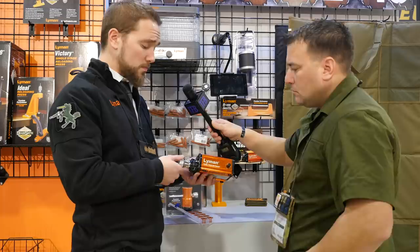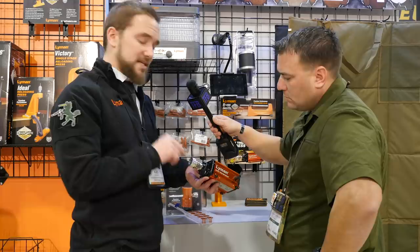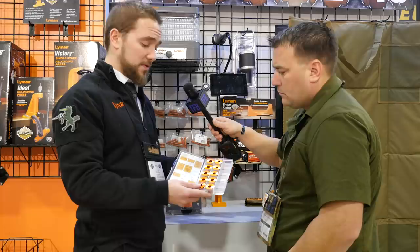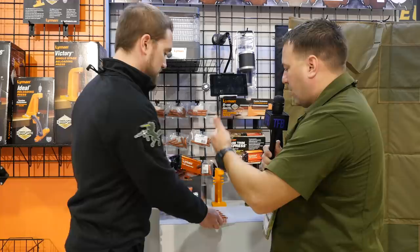It's a collet-based system — it's going to index off the shoulder of the case. All you have to do is unscrew the nozzle here on the barrel and put a new collet inside. It's going to ship with all the most popular collets, and we will make collets for more oddball calibers too. It ships with the 10 most popular ones, covering probably 50 different calibers.